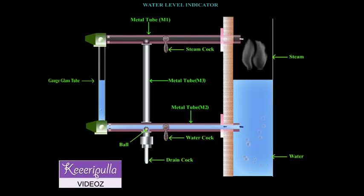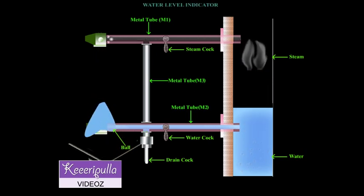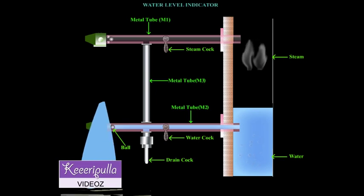The working of a water level indicator is discussed. For the observation of the water level in the boiler, the water and steam cocks are opened and the drain cock is closed. Steam enters from the upper metal tube M1 into the glass tube, and water enters from the lower metal tube M2 into the glass tube.